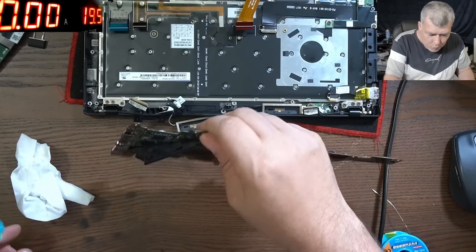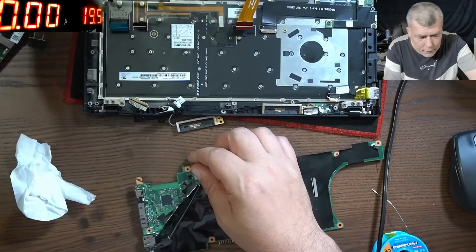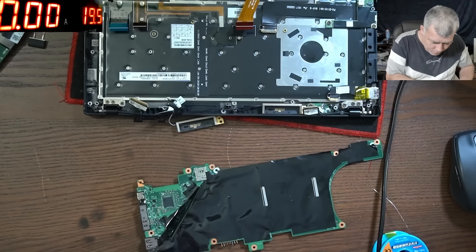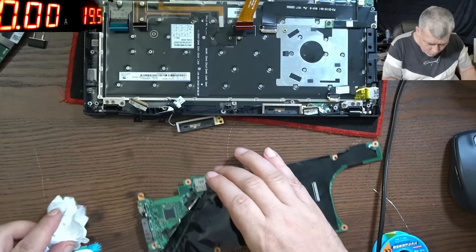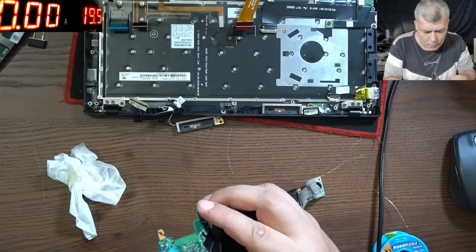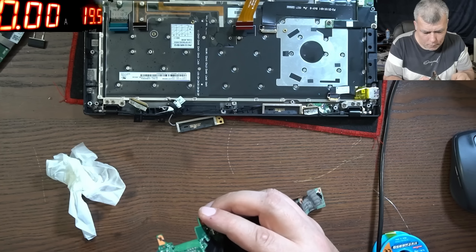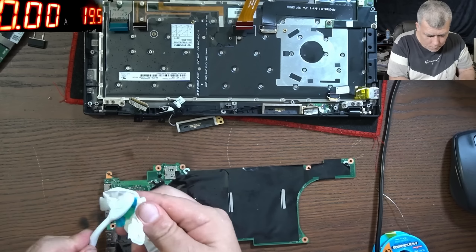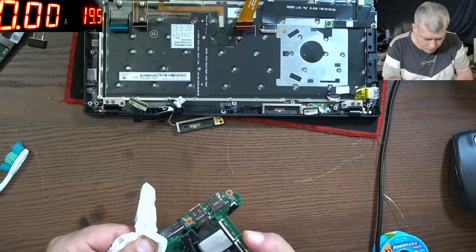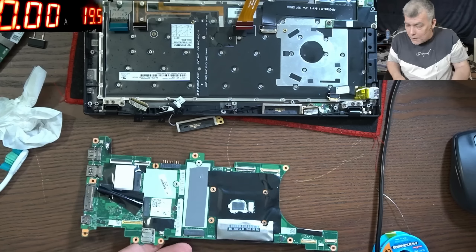Good, now another problem — let's clean the flux inside the port as well. We have to clean it inside. Perfect. Now for the final test — we have the USB meter and a USB-C cable.